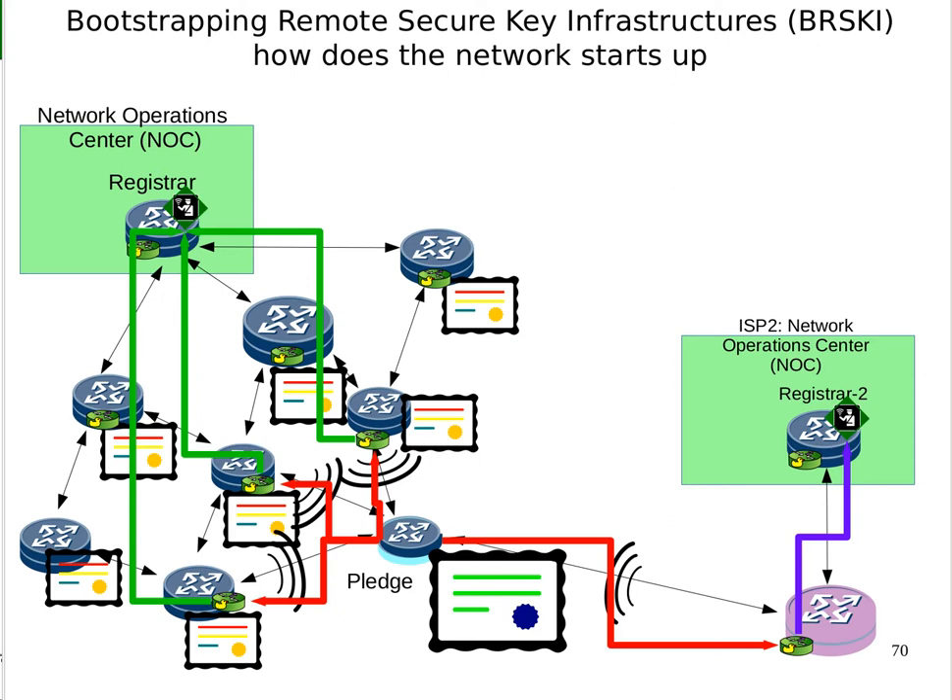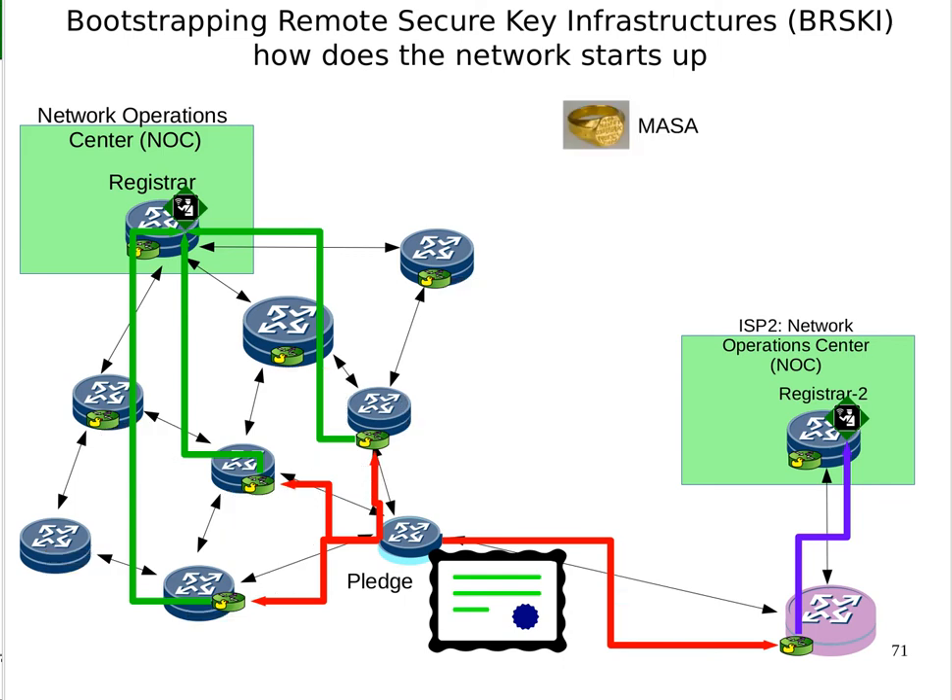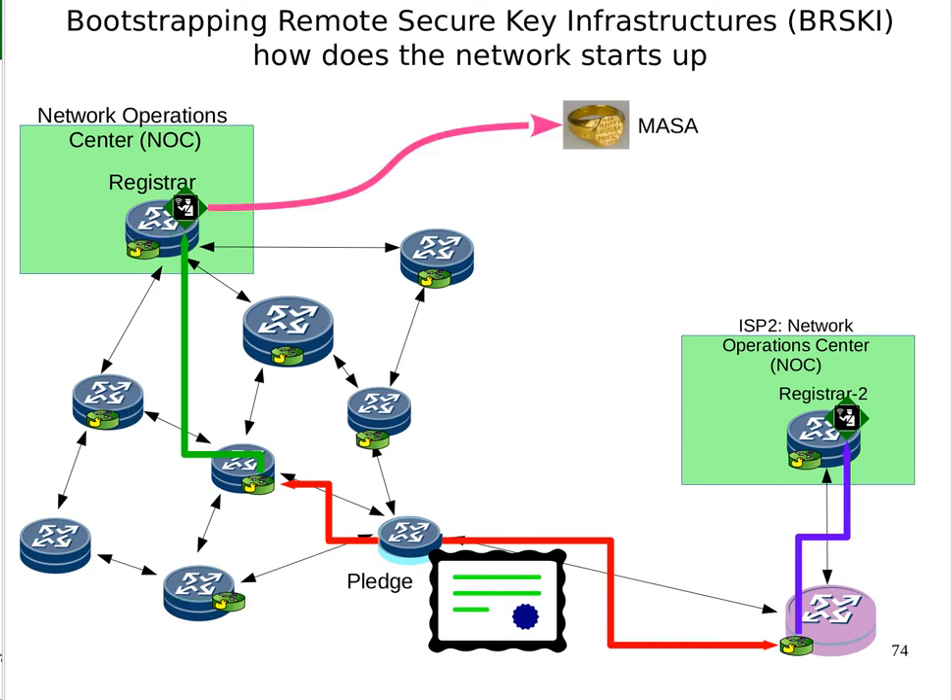All four of those connections are TLS — what we call provisional TLS, because the pledge isn't quite sure who it's connected to. Along all of them, it sends a voucher request as the previous video showed, and along some of them it will get a response. The voucher requests go up to the MASA. The first registrar realizes there's no point sending three identical voucher requests, so it sends a single one to the MASA. The other operation center isn't sure if this might be its device, so it contacts the MASA too. The MASA makes the decision — it checks its list of who it sold what to whom — and realizes that ISP2 is not the owner. So it severs those connections, and the pledge does not receive a voucher from ISP2, but does receive one from ISP1.